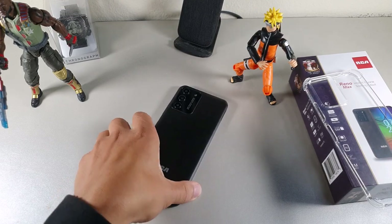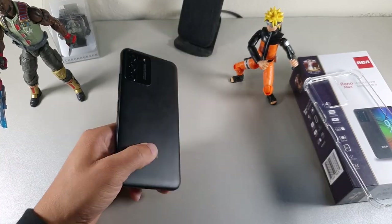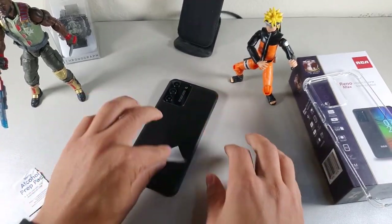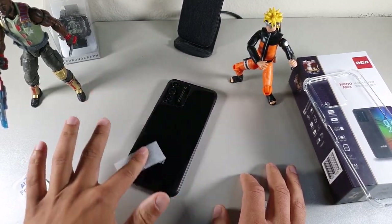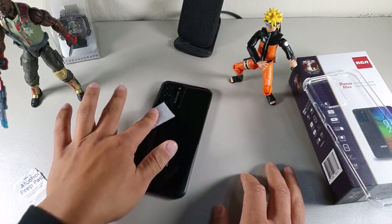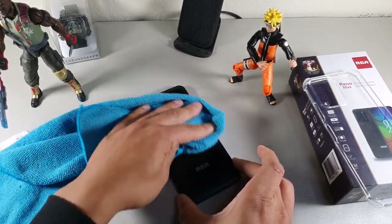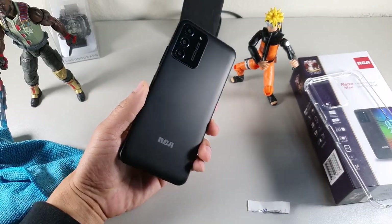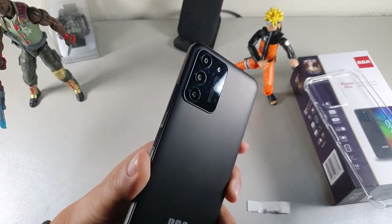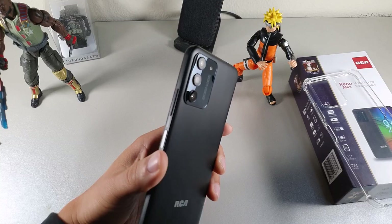As far as the overall build quality, it has a pretty decent texture on the back which is nice for grip, but just keep in mind it will gather oils. You can use an alcohol prep pad from the dollar store to clean off the fingerprints and smudges from time to time. After wiping it down, all the smudges go away and the cameras look really good.